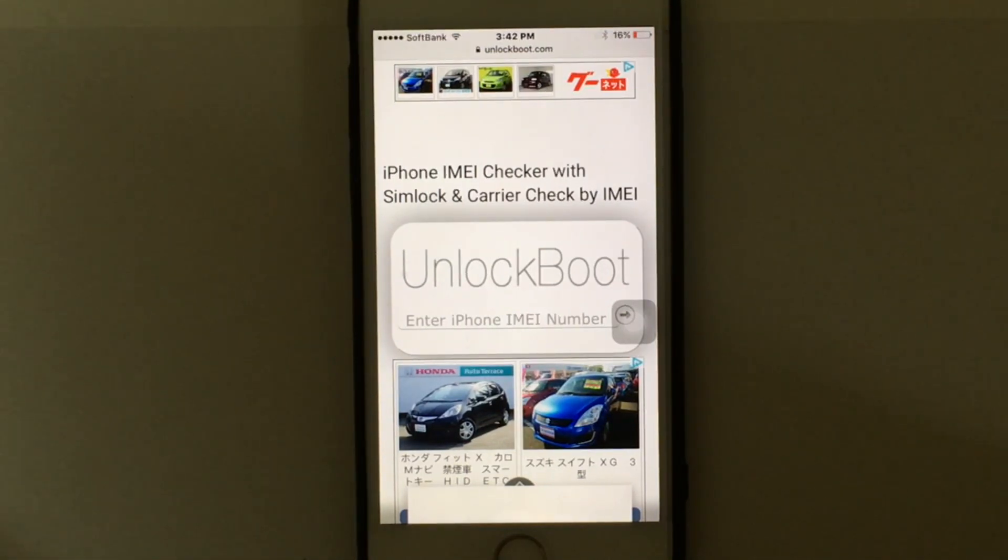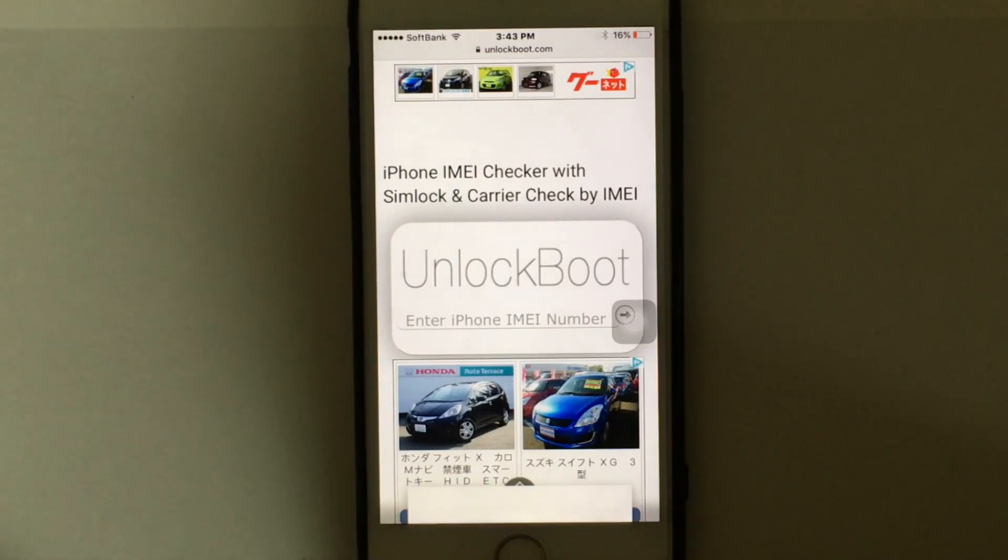The last way to check the status is to reset the factory settings to default and restore the iPhone via iTunes after connecting it to the computer with a USB cable. If you see the message 'Congratulations, your iPhone is unlocked,' that means your device is unlocked. This message usually appears if you finished your contract or your device is factory unlocked using an unlock service.